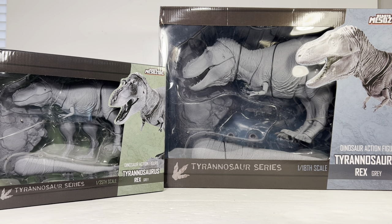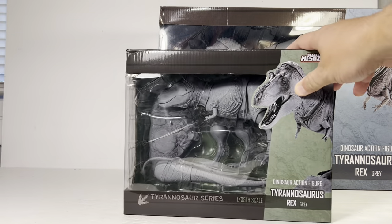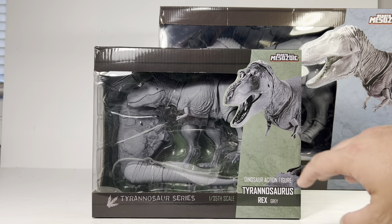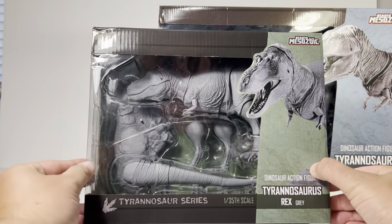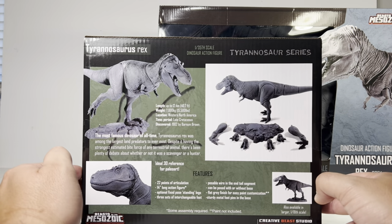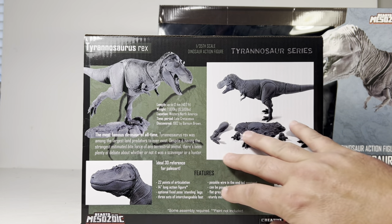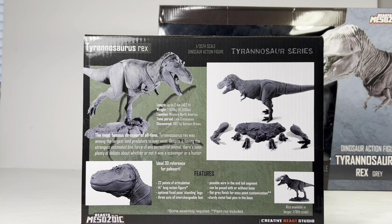Let's jump into the review and go over the packaging first. This is the 1:35 scale gray rex — you have a picture of the rex on the box, a nice window box showing all the fun accessories. There are multiple legs, feet, a base, and the tail is unattached. Spinning around to the side you get another view of the gray rex, and on the back there's information about T-rex and all the accessories lined up. Assembly and paint are not included.